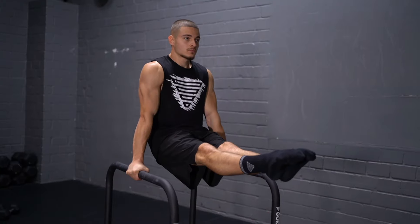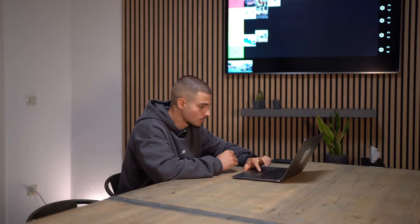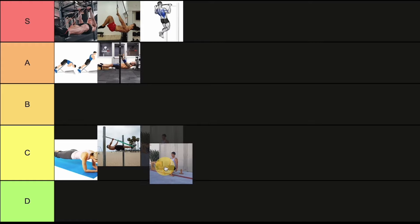The next exercise is the L-seat. Nothing special to say about it — it's an exercise where you can gain some core strength, which can be effective for the front lever, but again nothing special. We'll place it in the lower range.